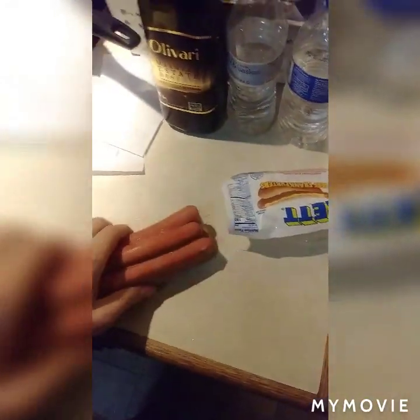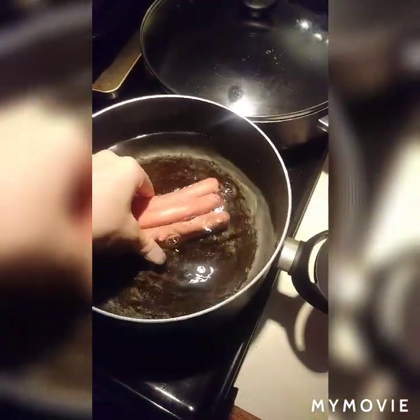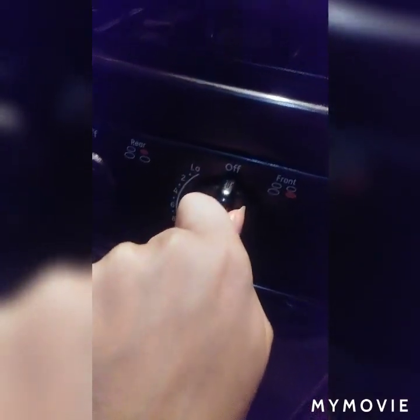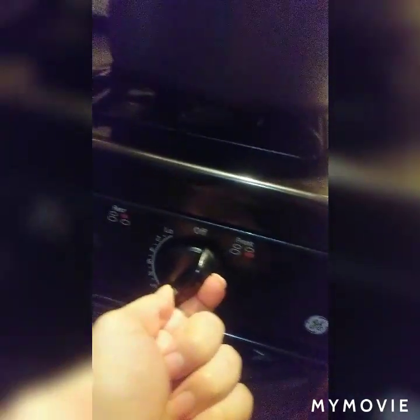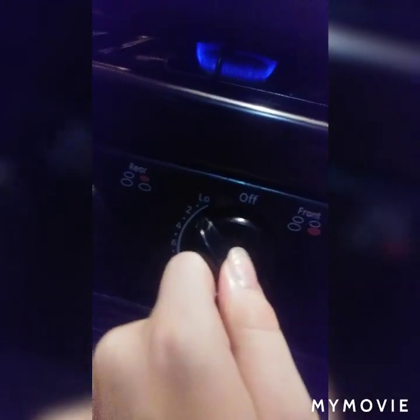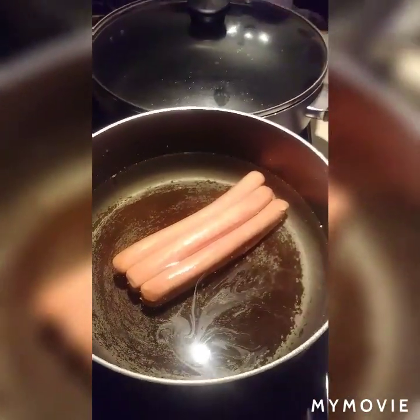The next step, grab your hot dogs and open them. As you open your hot dogs, put them in there. Then turn the stove top on — you want it on like kind of close to low, but close to two, and let it boil.